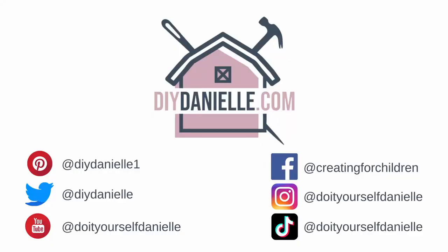I hope this was helpful. Thanks so much for watching. Make sure to visit my blog, DIYDanielle.com, for more information about this project. Take care. Bye.